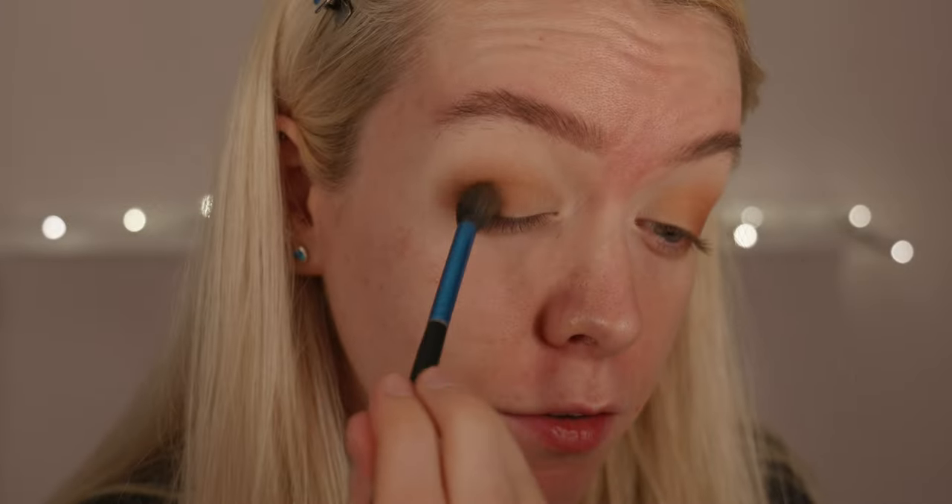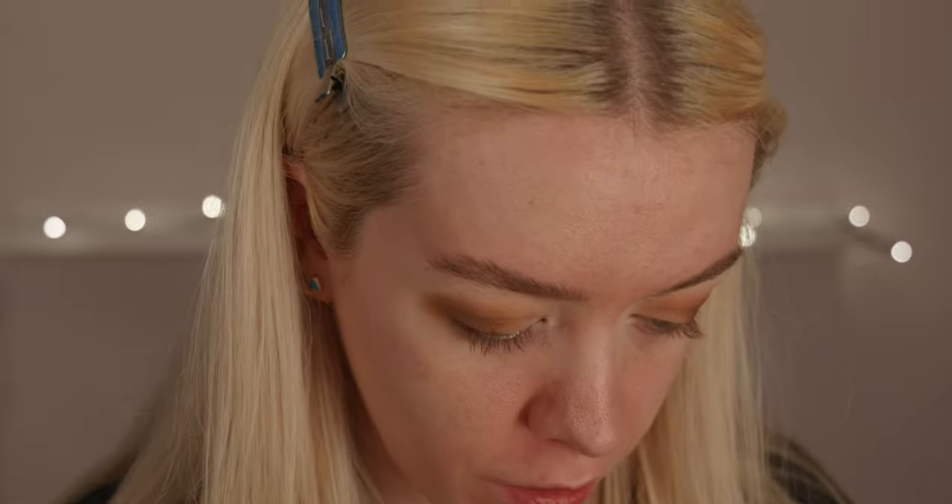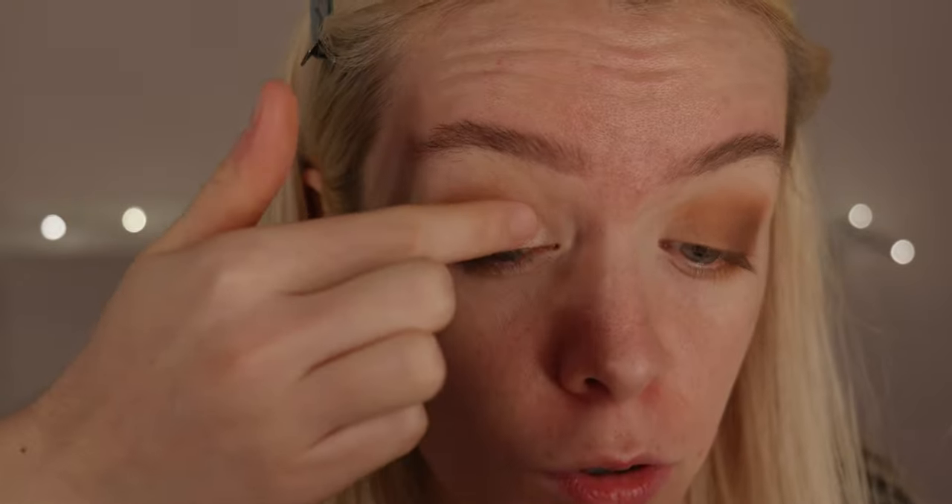Taking the big fluffy brush again and blending everything through. I know it looks a little bit messy at the minute but we are going to fix that. On the inner corner of the eye I want a bit more shape and brightening to lift it. I go in with the lighter shade first on the inner corner — I like to use my finger for this because you get more colour. It gives a nice little bit of sparkle as well.